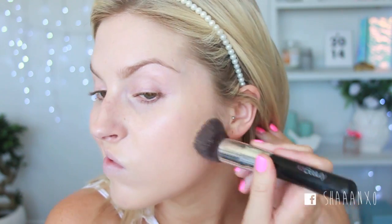I think this foundation brush is a bit dirty. You know when you use your foundation brush and it's just applying really funny? You're like, yeah, time to clean. That's better.